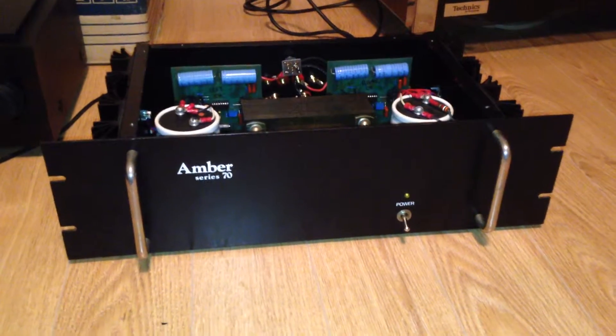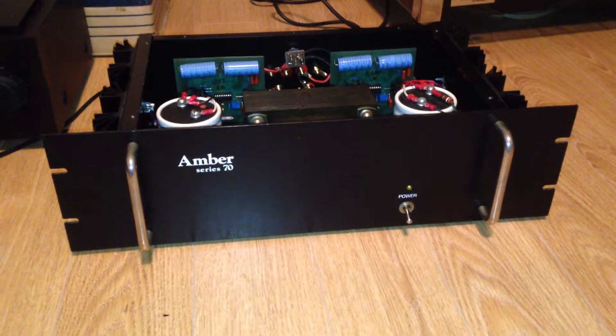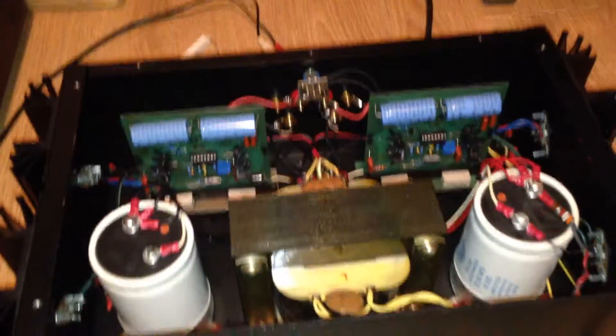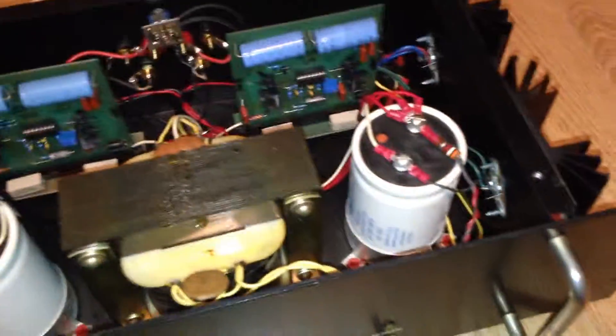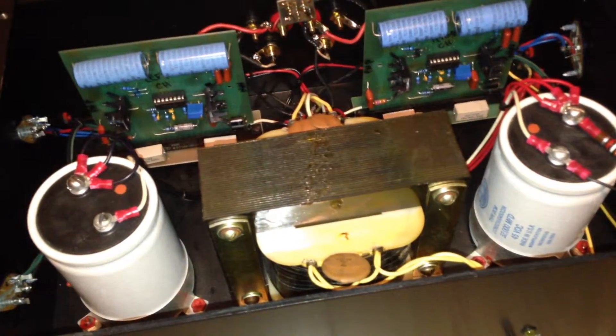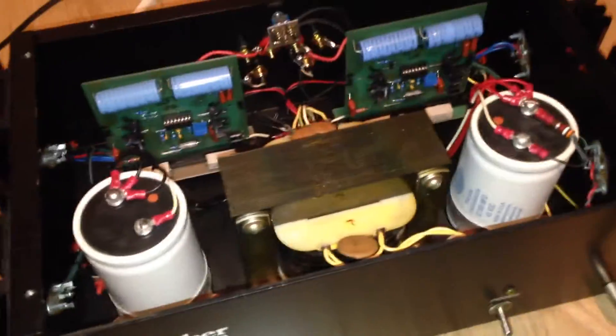Here's the next project that has caused me huge amounts of headache over the last little while — the Amber Series 70. Around 70 watts a channel rated, probably a lot more. It's got really big capacitors and a really big transformer as well. The output devices are now 50-amp rated Motorola.